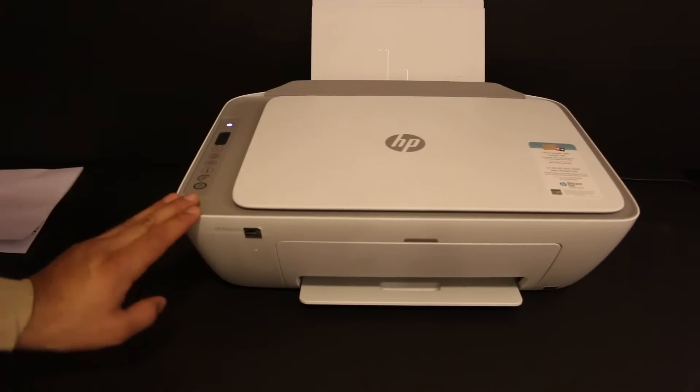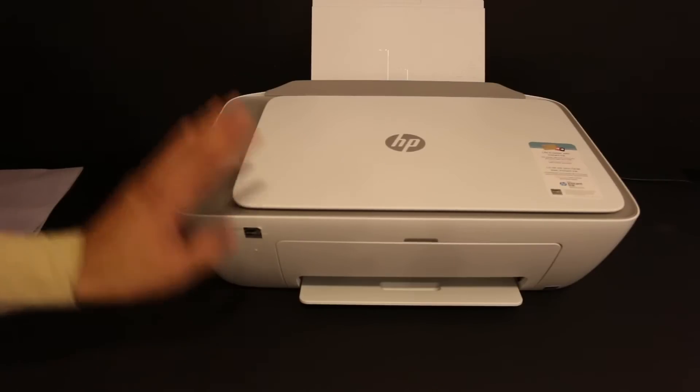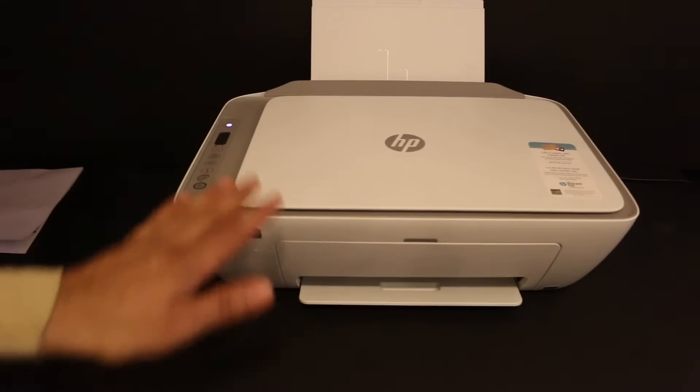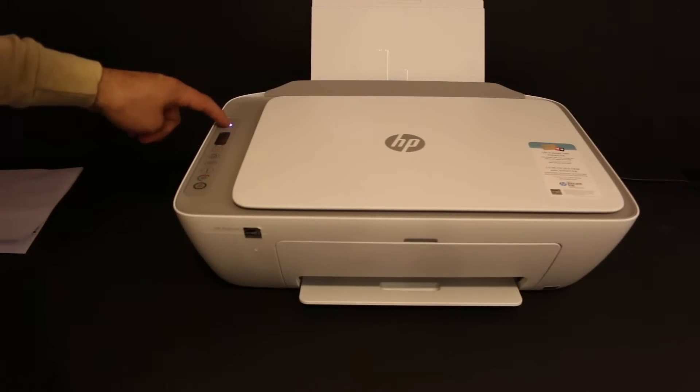Today's video is regarding the HP DeskJet 2710 all-in-one printer. I am going to show you how to do the copy, print, and scan with this printer. To do a copy it's very simple — the first step is to switch on the printer, so press the power button on.